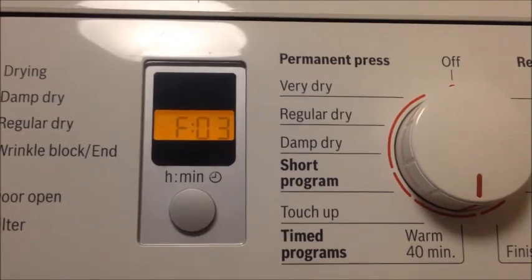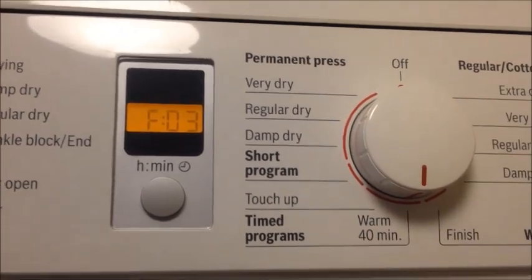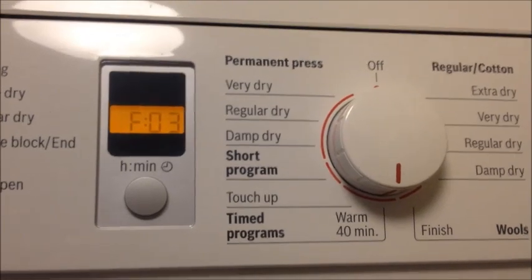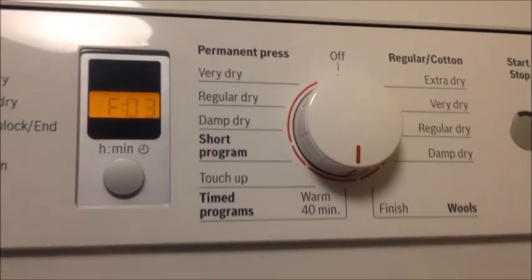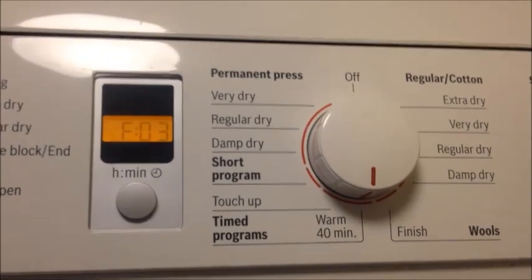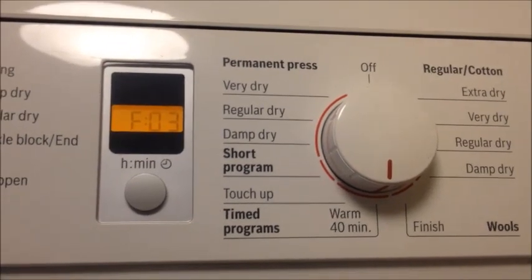This is the dreaded FO3 problem on a Bosch condensing dryer. If you get this problem once, you should look at my other video on how to clean it with a simple 10-minute procedure at zero cost. But if it comes back multiple times, then you need to see this video. I'm going to show you a detailed cleaning procedure that solves the real problem.